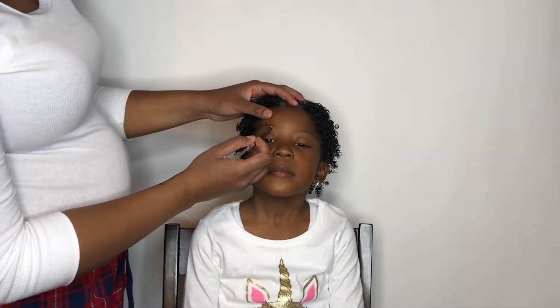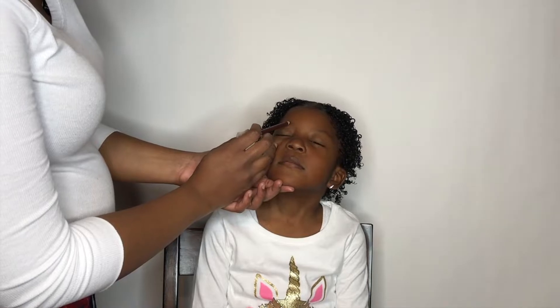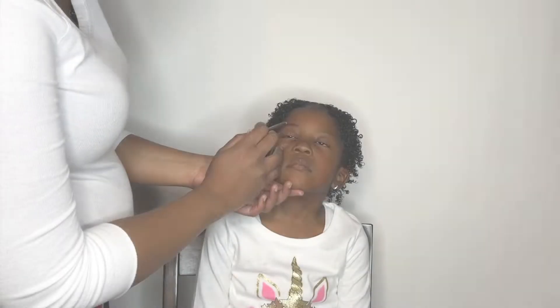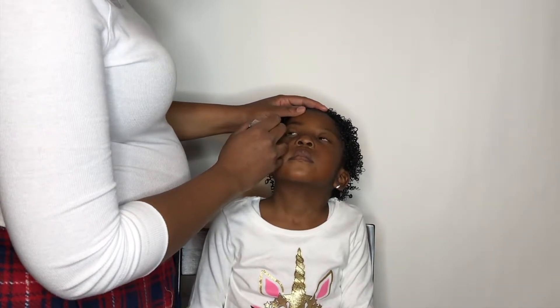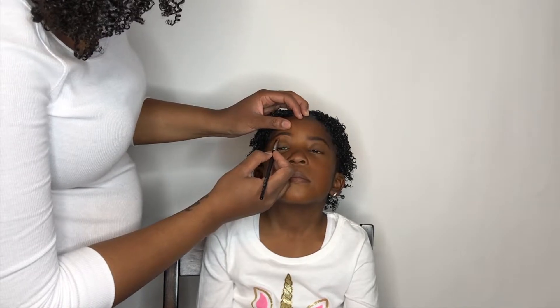I did my makeup off camera already, and I'm not going to do much — I'm just going to do her eyebrows and put a little lip gloss on and maybe put a little bit of mascara on, but she's five so I'm not going to do a lot. I'm starting off by using a pencil and just coloring in her eyebrows. I'm not trying to be too neat — I'm just trying to make her look like me. Then I'm adding a little bit of concealer to clean up her eyebrows and shape them.